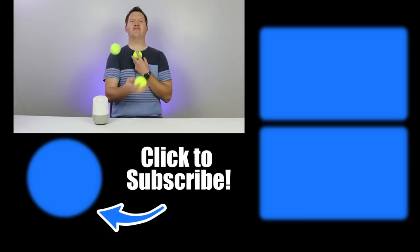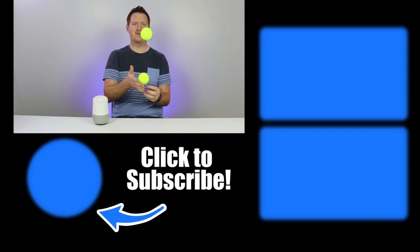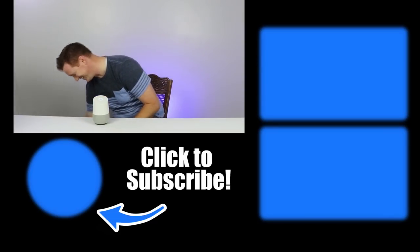Hello? Hey, I'm calling you from the Google Home hands-free while I juggle. You can't do this.